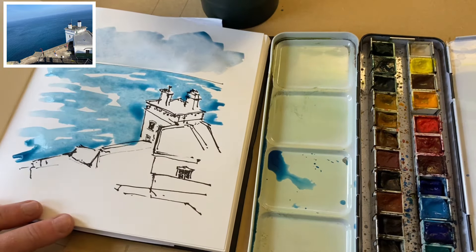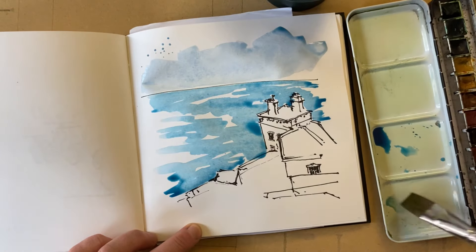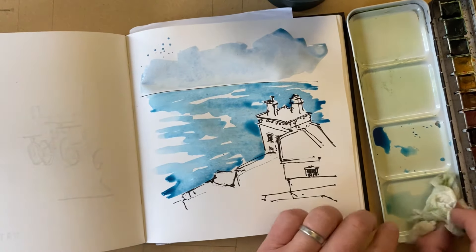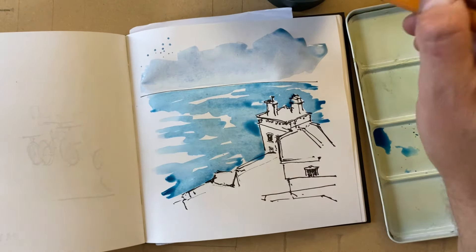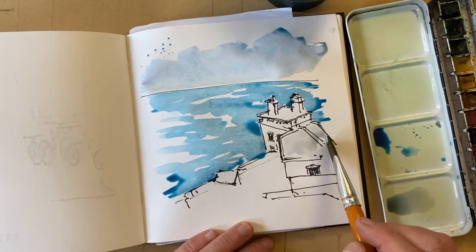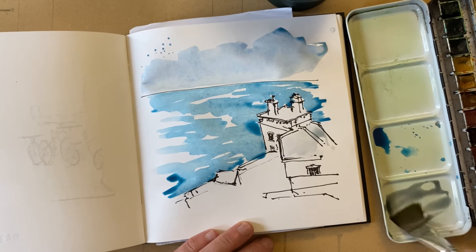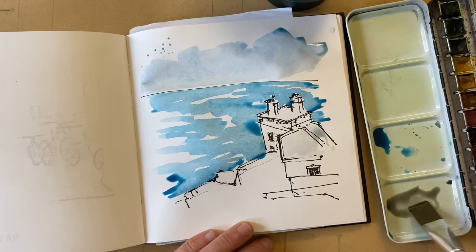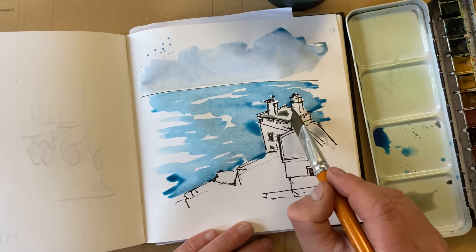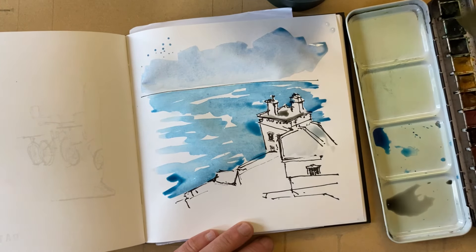Now we're going to focus on the lighthouse. The thing about the lighthouse is we've got the contrast. My brush is carrying some of the strength of that tone from before, so I'm going to take my trusty little bit of baby wipe or tissue. I'm going to take just a little bit of Payne's Grey, which is just absolutely perfect for this roof. Now for this one it's interesting because if you look at the top, it's taken on ever so slightly a little bit darker. I'm adding just a little bit of Indian Red there just to try and capture that feeling that this is a little bit different, because this really is a hearty sketch — we're not looking to colour it in completely.